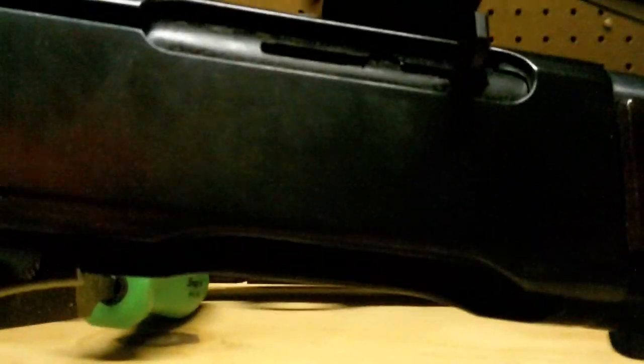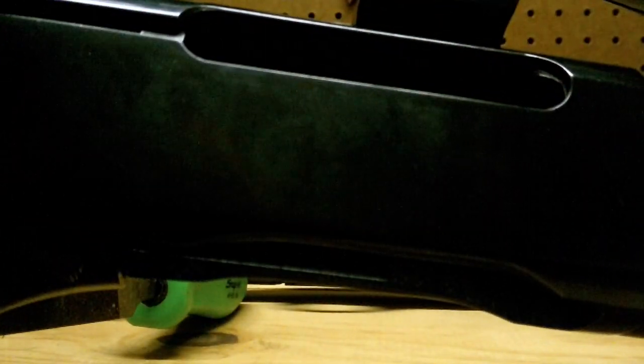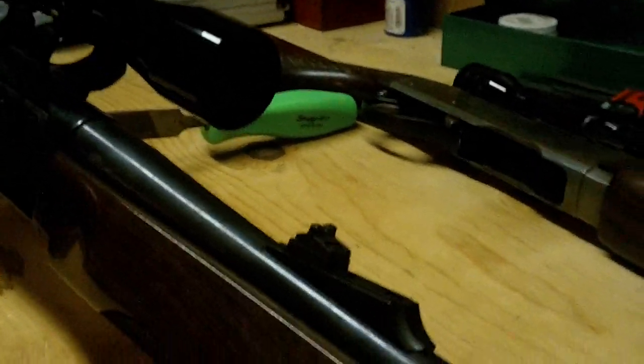It's a basic semi-auto. There's the bolt. If you want to see more of the internals of this gun, I can make a video — just request it. I'll show you how to take apart this front receiver.